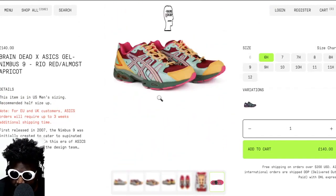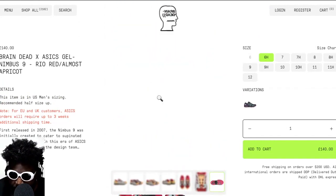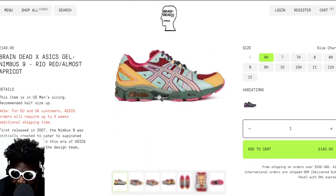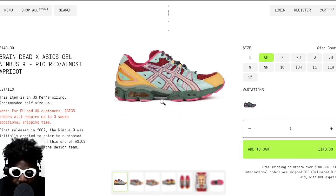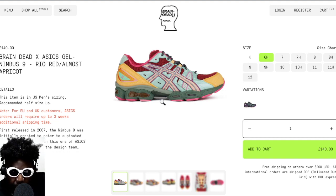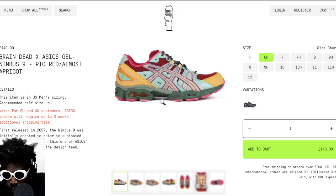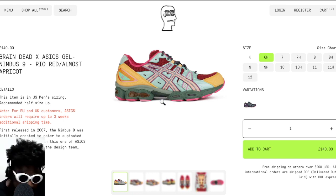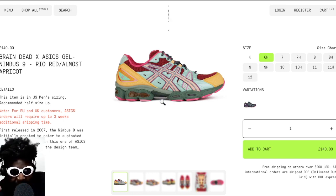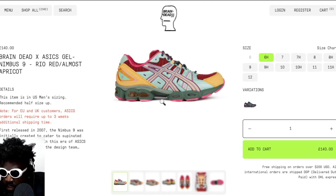It's a shame these aren't sold out, because all it takes is for an ASAP Rocky or similar to wear them and suddenly they'd sell out in a heartbeat. But because no one's seen them in a good outfit, they're not worn by someone trendy, and they're not Panda Dunks or Jordan Ones, they just sit there. That's a shame, because I feel like this is what sneaker culture was all about back in the day.